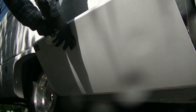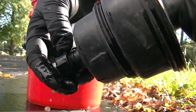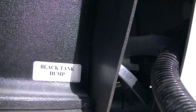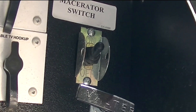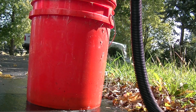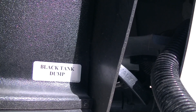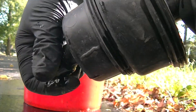Drain the black water tank into a suitable container and dispose of it in a sanitary sewer. Remove the hose and wear protective gloves at a minimum. The handle requires a firm pull to open the wastegate. Turn on the macerator pump and monitor the fill level of the container to prevent any unwelcome surprises. When the pump changes pitch and the flow surges, you've reached the limit of its ability to extract any more waste. Shut off the pump, close the wastegate, cap the hose, and be sure to dispose of the waste properly.